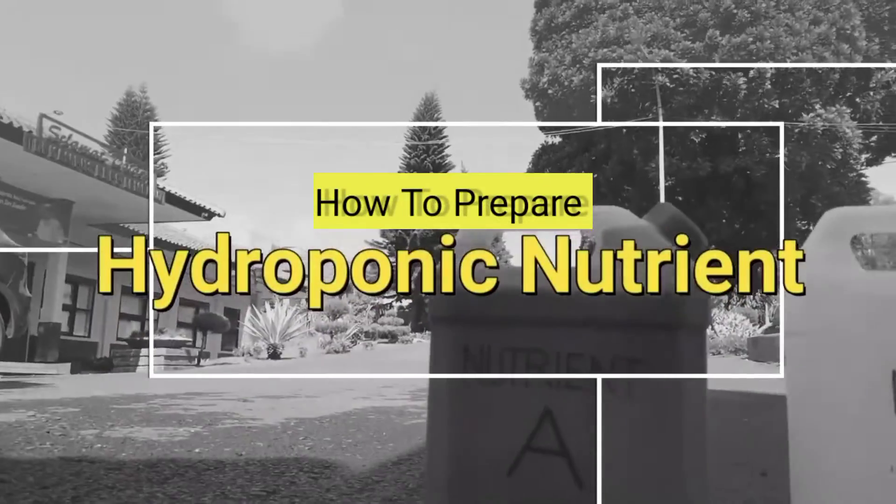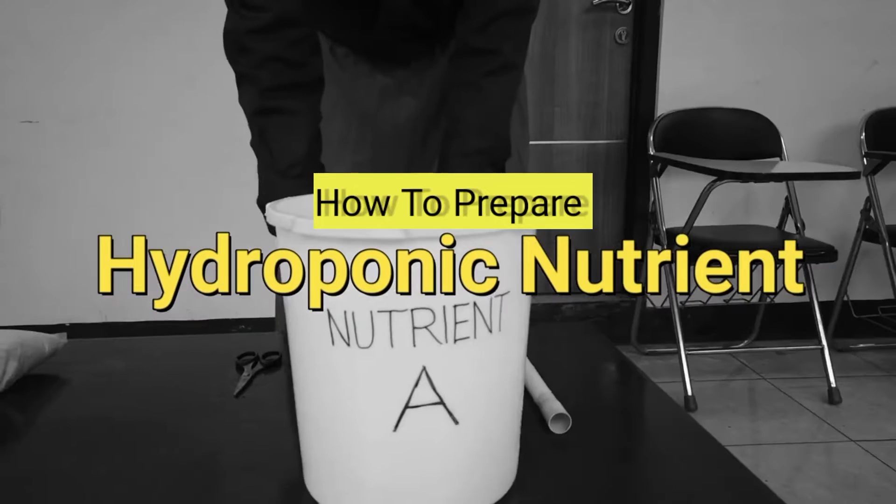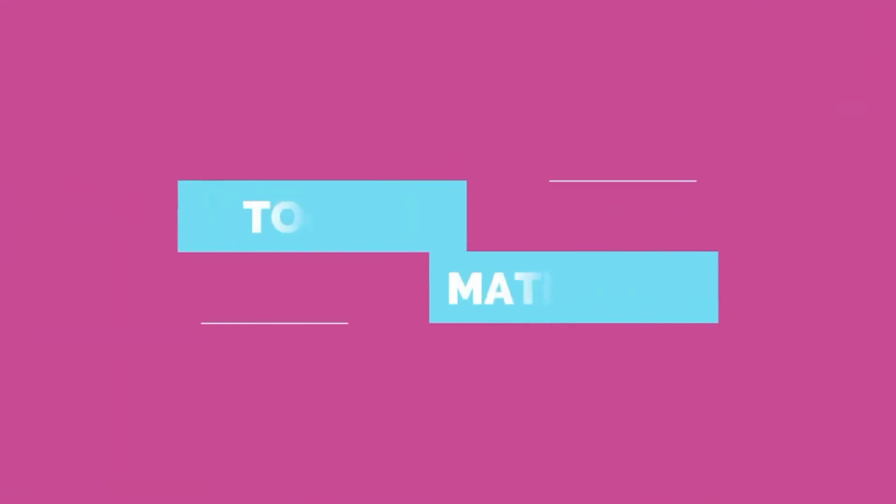How to Prepare Hydroponic Nutrient. Tools and Materials.